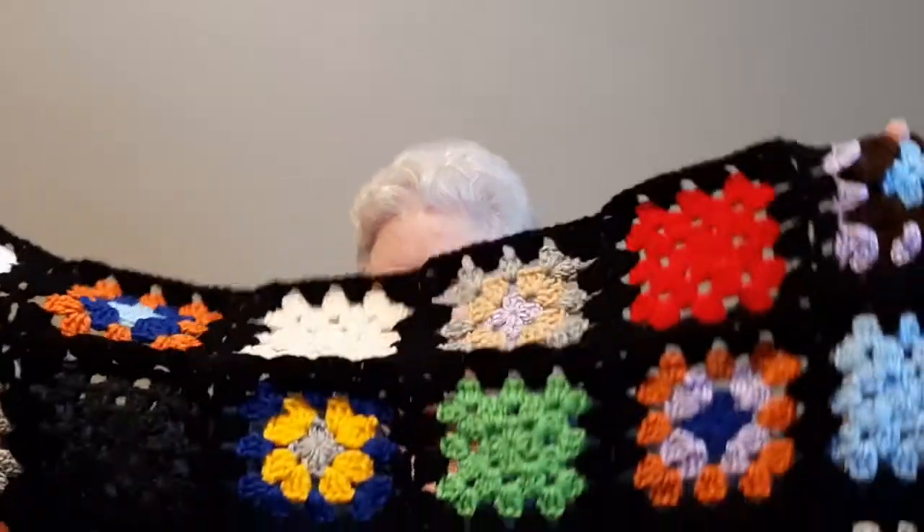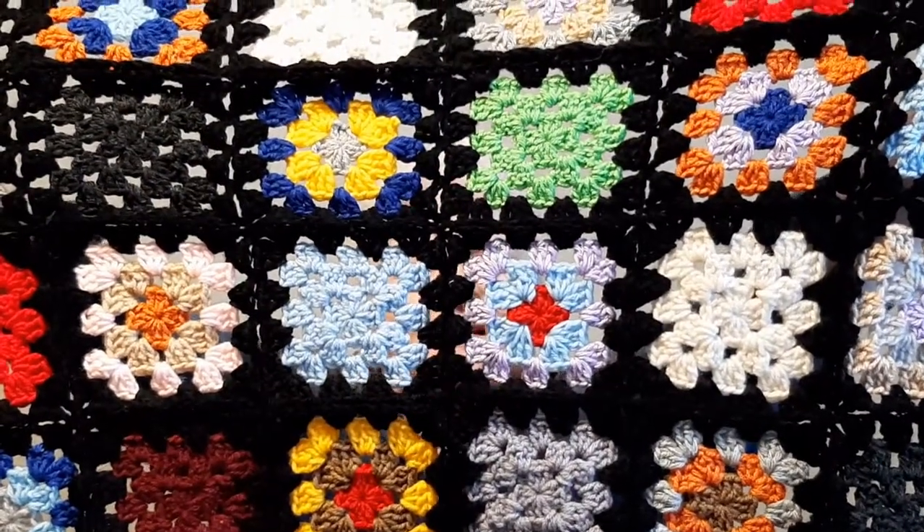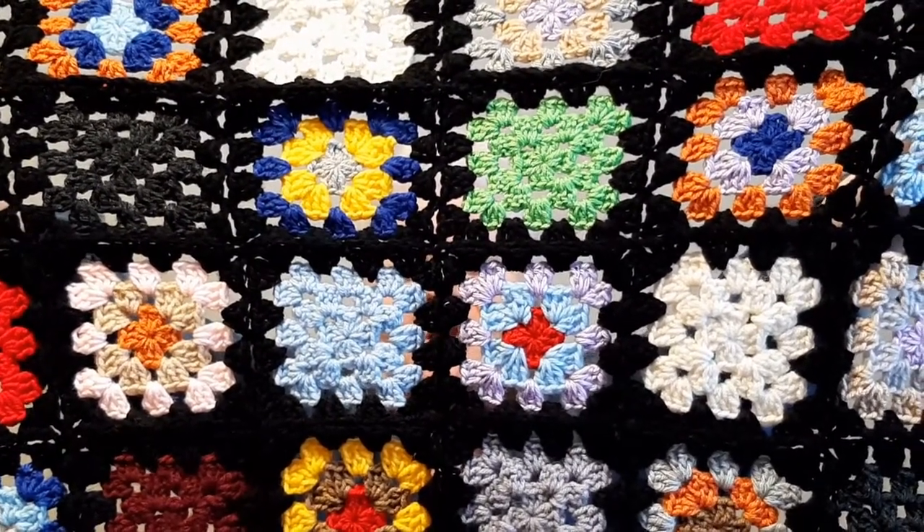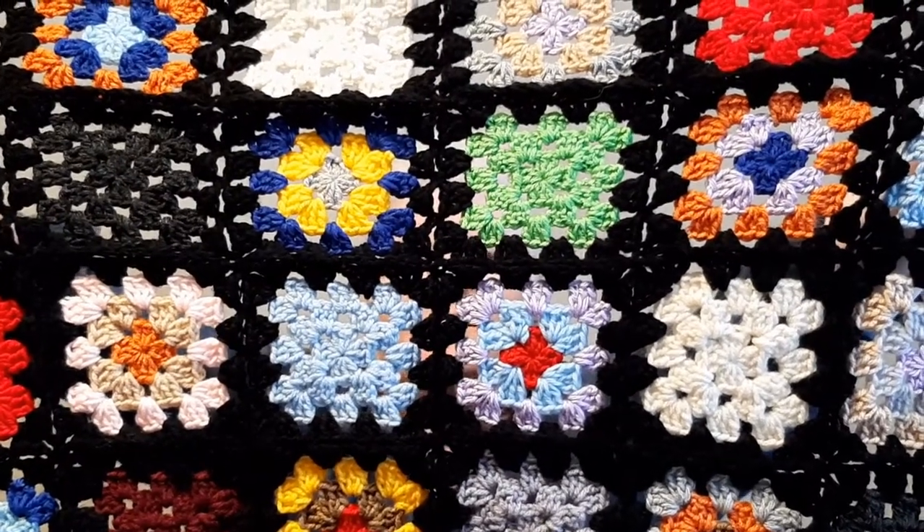I managed to put together a lap ghan — a wheelchair-sized throw. It is three round grannies, some solid and some color changes, joined as you go. I talked to a nurse friend and she said the wheelchair throws I was making were too big, so I'm going to give this one to the seniors home in my area and see what they think about the size. If it's not big enough I'll make the next ones at least one round of grannies bigger. I haven't given up on my hospice donations — I just haven't made any for hospice lately, but I have been making lots of granny squares.